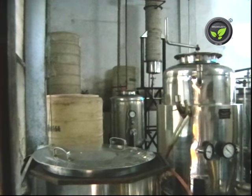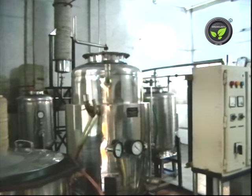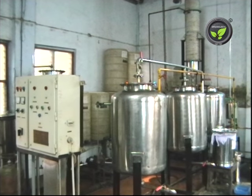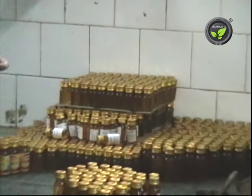This is the large scale honey processing plant. This needs 10 to 15 lakhs investment. This plant processes the honey scientifically by reducing moisture level and separating the impurities. The processed honey is packed in bottles according to the Agmark standards.